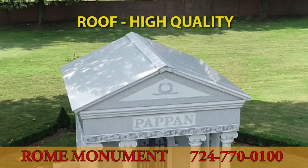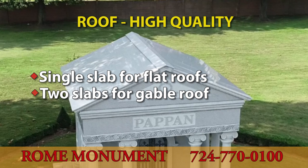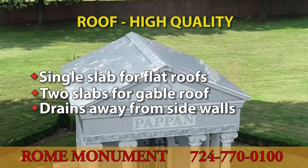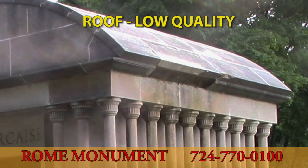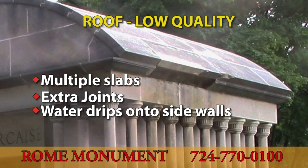In high-quality mausoleum construction, the roof is built with one slab of granite for the top or each side, eliminating or reducing the number of joints required. It allows for drainage into the ground, not into the side walls. The roof of a low-quality mausoleum can have multiple slabs requiring several joints that expose the structure to water leakage, and often lacks an adequate drainage system, allowing water to drip along the side walls.